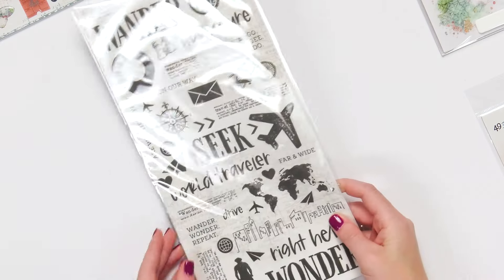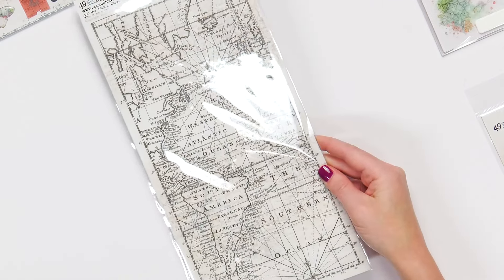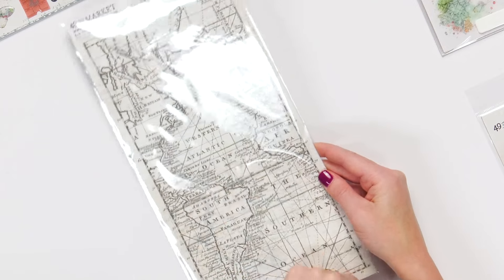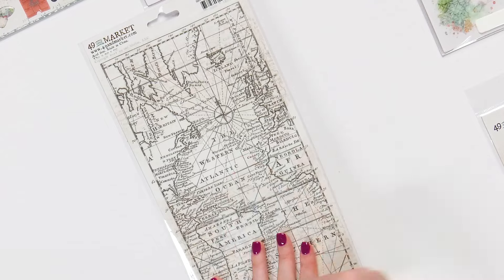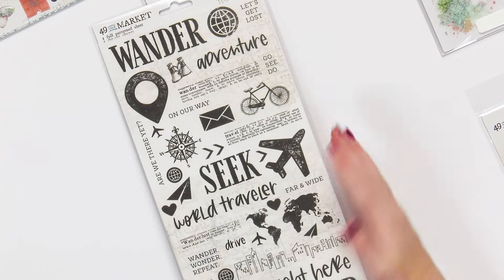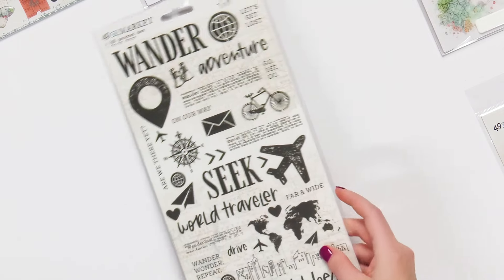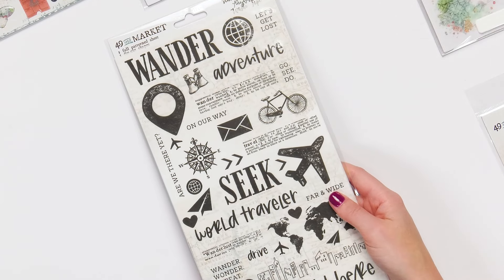Now let's take a look at some of the other items you can get. This is the washi. You might say that doesn't look like a washi — it's a little bit different. You can get this one big sheet of washi that you can peel up and put as a background, cut it out, die cut, do whatever you want with it. And then these are washi stickers — you can peel each of them independently and use them like stickers, and they're super sticky. Great if you like washi and stickers.